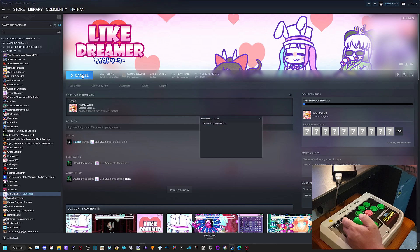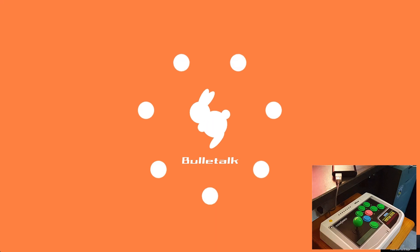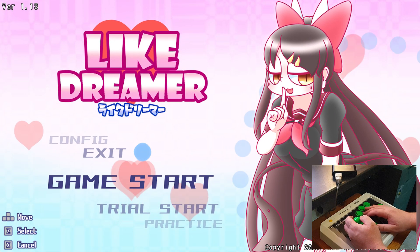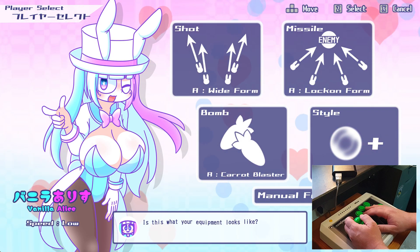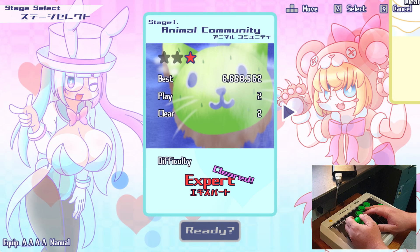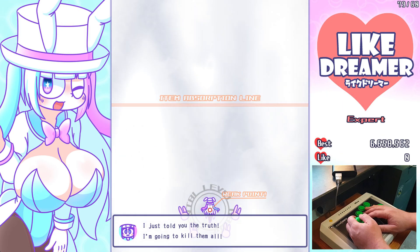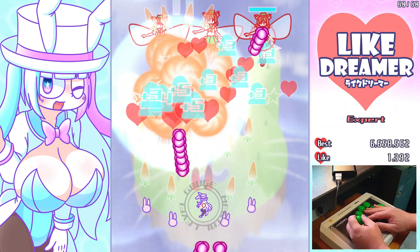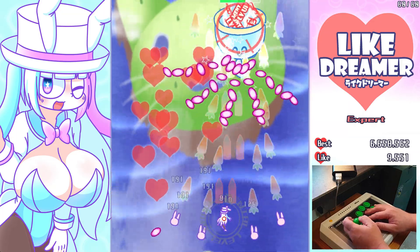I want to show you a little bit of this — like a shoot-em-up. I've only played it a little bit and only done the first stage, but I do want to one-credit-clear it. We'll keep it on expert. It's really snappy, zero lag, all buttons work perfectly.